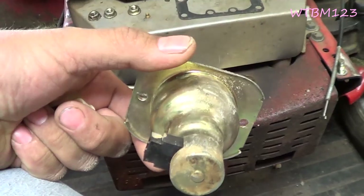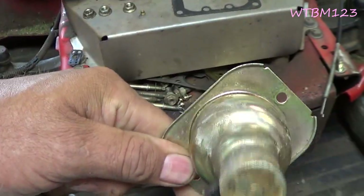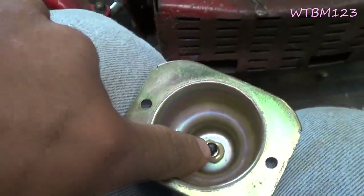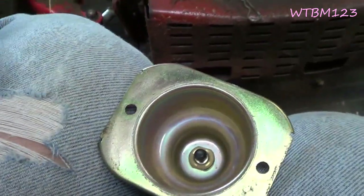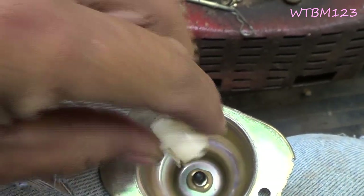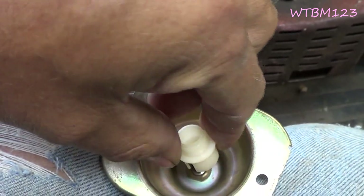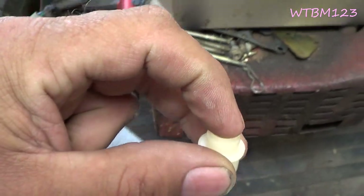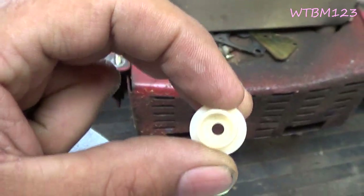I've already got all that off so I really can't show you the taking it off, but this is the float bowl. It's got a couple screws that hold it on, and that's just a little fuel shutoff. You gotta watch because there's rings and slots there that fit down over top of it. This goes up onto a tube here that goes up into the carburetor.